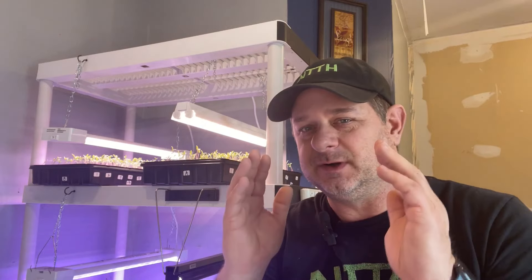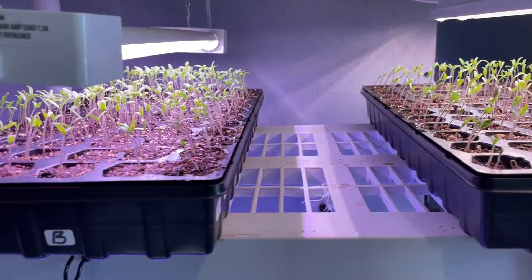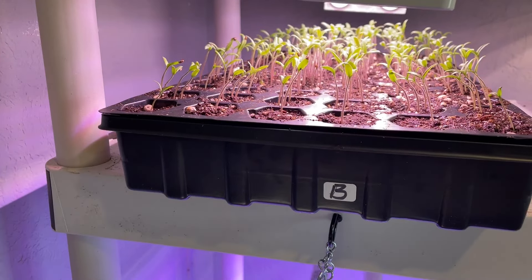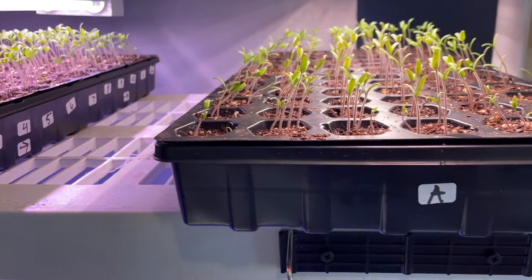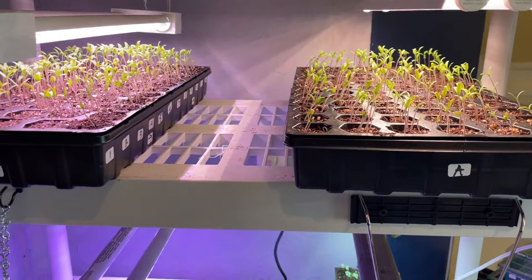From now until they get transplanted into their individual pots, there are a few little things that you need to do in order to care for these and keep them from being ruined. A couple of weeks ago we planted and got them labeled. You can see here that is tray B and tray A, and we have them labeled on our little cards like so.